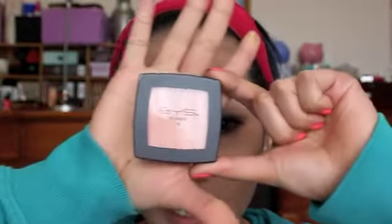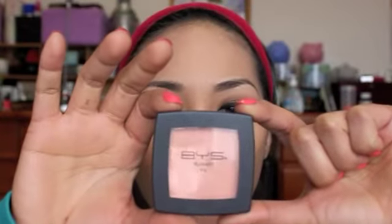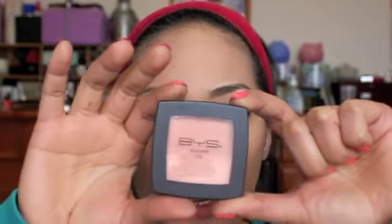Next, I'm going to use this BYS blush in Peach Sunday. Using my blusher brush, I'm just going to take a little bit of that blush and apply it.